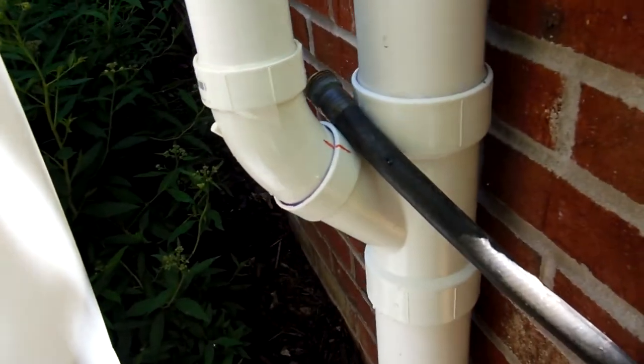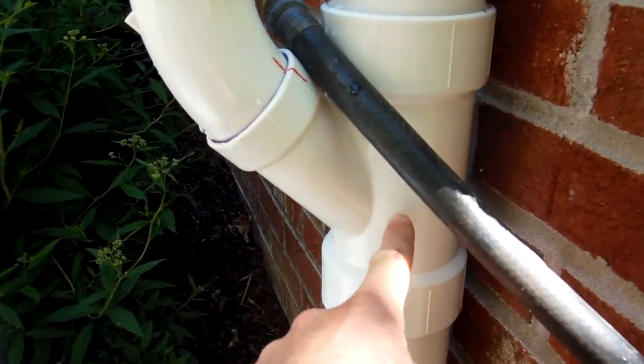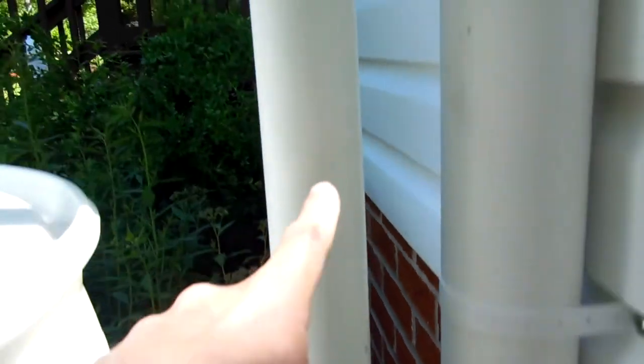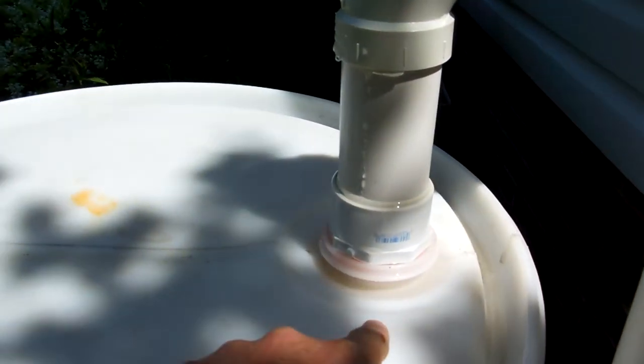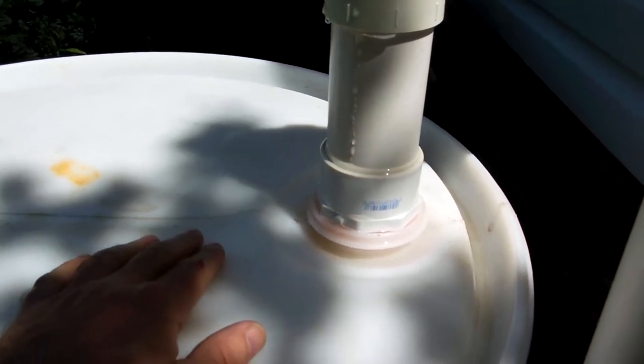Then we go down and you get this Y here. This allows us to bring the 2-inch back up and of course go into the top of the barrel through the bung here. As we noted before, this bung has a standard 2-inch MPT threading on it.